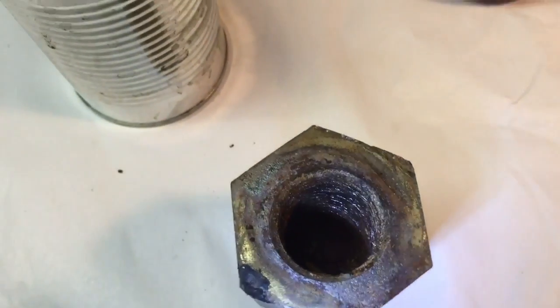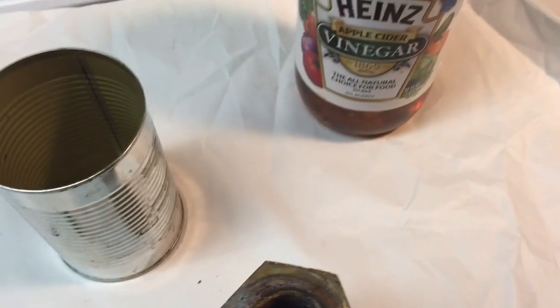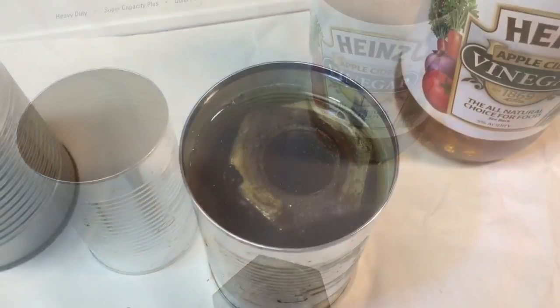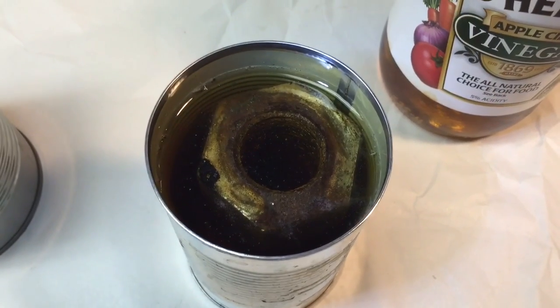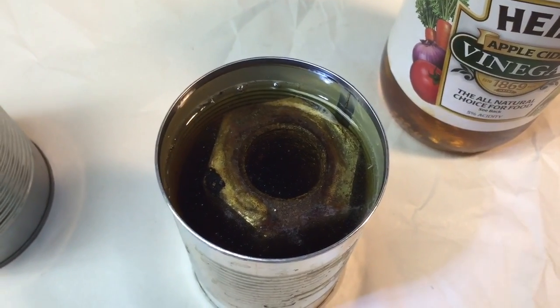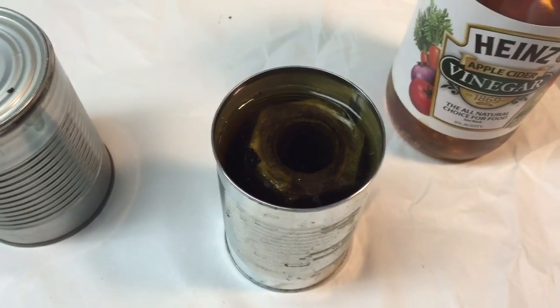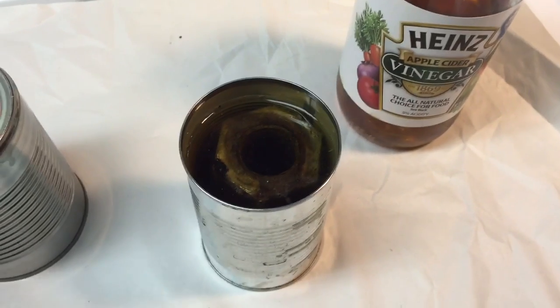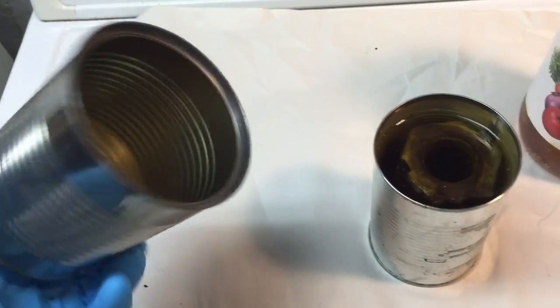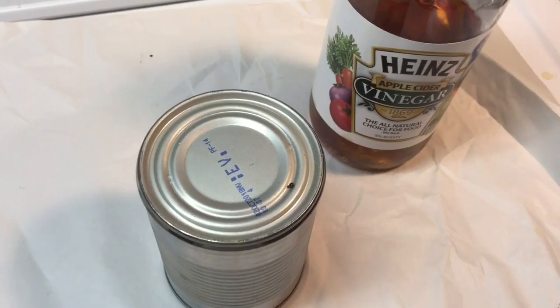That rust is pretty heavy, so what we're going to do is immerse it in a can full of apple cider vinegar. Here we have the part immersed in a bath of apple cider vinegar. Although I like the smell of apple cider vinegar now, in a little while it will get a bit more rancid as it starts to work. We're going to take a slightly larger can, cover this up, and just leave it for a few hours.